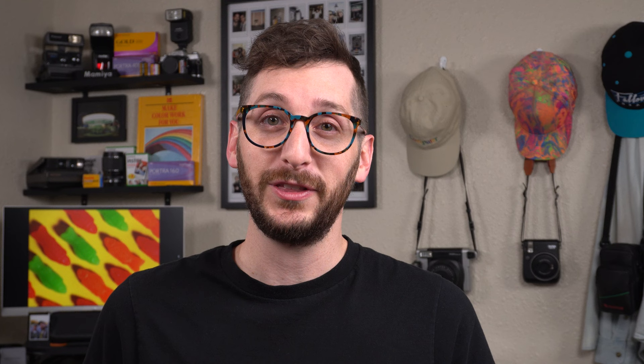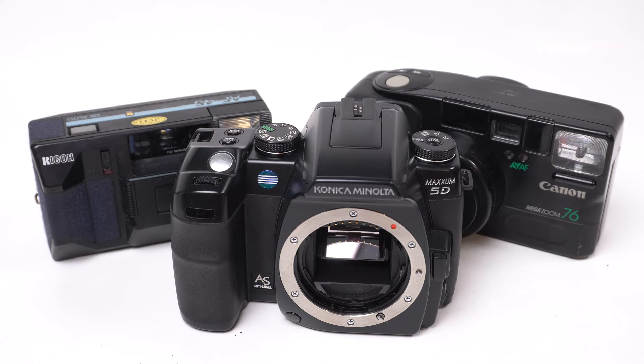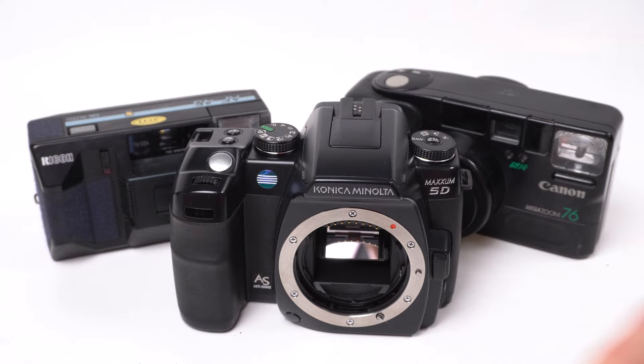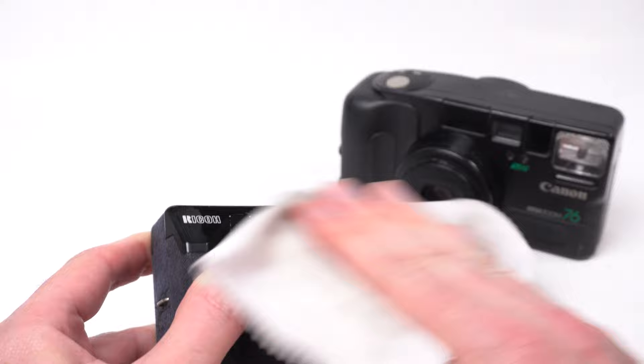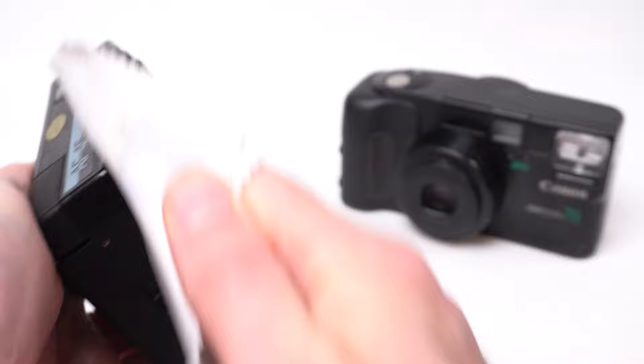That's the plan for this video — let's go paint some cameras. So we have our cameras. They're very much in clean condition for the most part, but I think it'll be good to give them a quick wipe down so we can make sure the paint is going to stick. Some of these cameras that don't work have not been cleaned in a while, so we're just going to rub them down real quick. I just want to make sure any dust, oils, or grease is off so the paint will be more likely to stick.